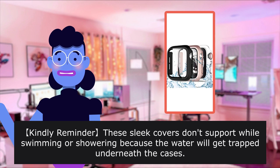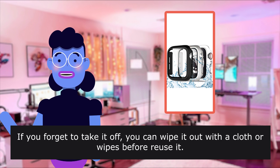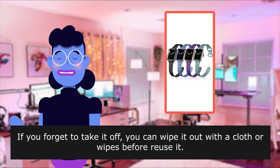Please note: these sleek covers don't support swimming or showering because water will get trapped underneath the cases.